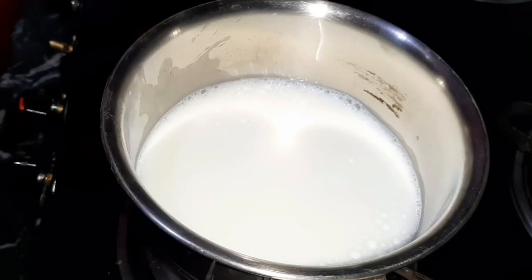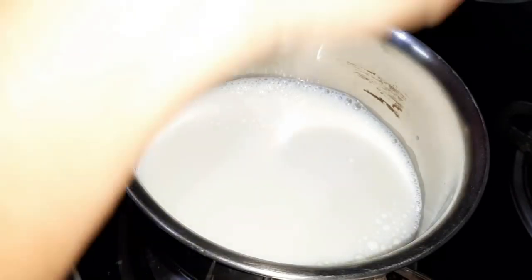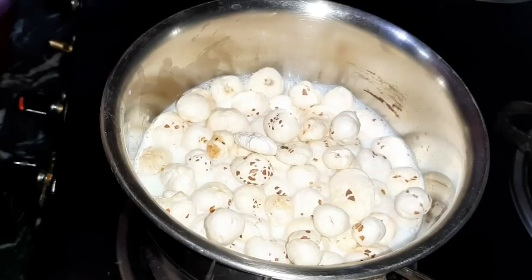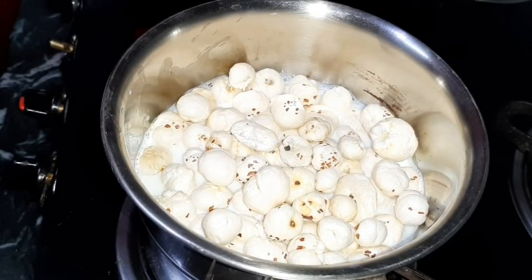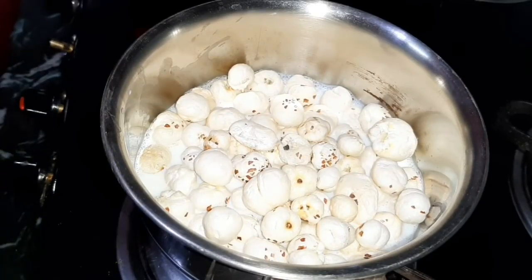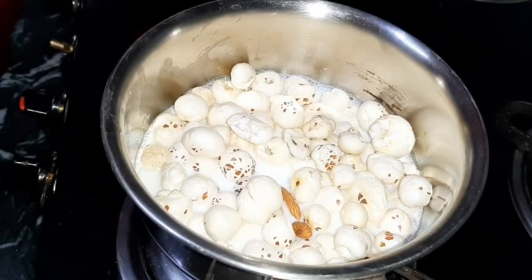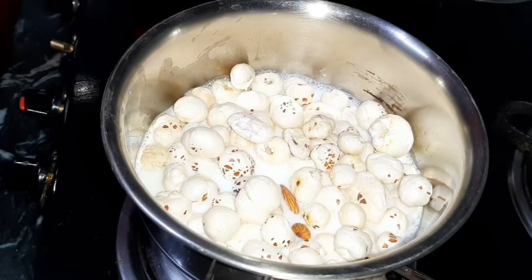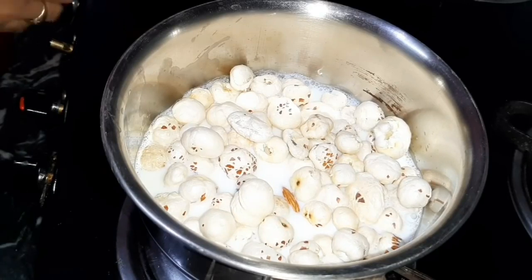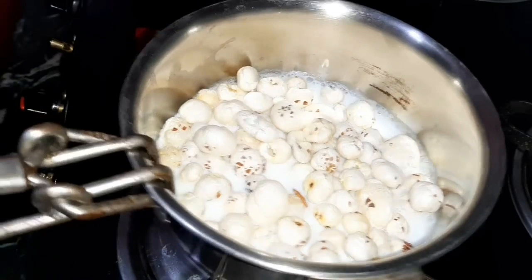I will take 250ml of milk. Then you have to add one kattori. If you are boiling it, you can add more water — no issue. You can add up to 4 kattori, or you can also use 2 kattori. For sweetness, some people like milk sweet, so you can add gourd powder. I always drink milk without sugar and also drink tea without sugar, so I don't have any issue. Boil it very well.